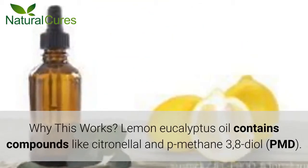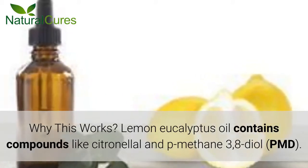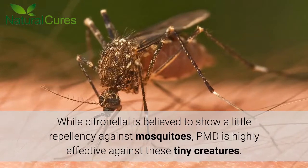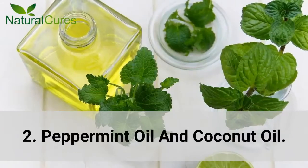Why This Works: Lemon Eucalyptus Oil contains compounds like citronellol and p-methane-3,8-diol (PMD). While citronellol is believed to show a little repellency against mosquitoes, PMD is highly effective against these tiny creatures.